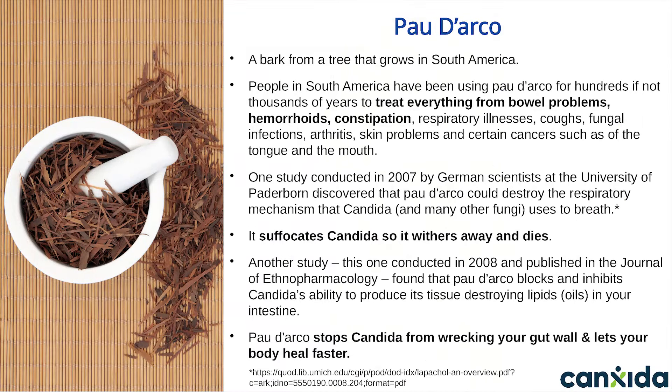The ninth ingredient in Canxida Remove is Pau d'Arco. This is a bark from a tree that grows in South America. People in South America have been using Pau d'Arco for hundreds, if not thousands of years, to treat everything from bowel problems, hemorrhoids, constipation, respiratory illness, coughs, fungal infections, arthritis, skin problems, and even certain cancers such as of the tongue and mouth.